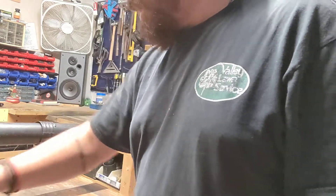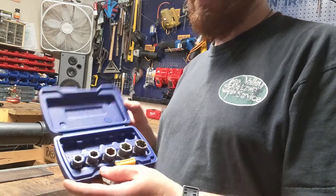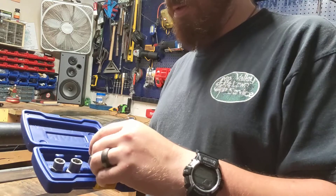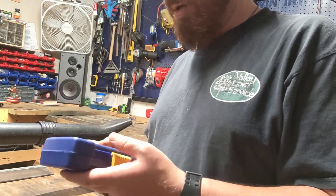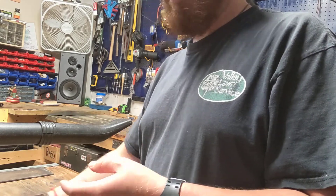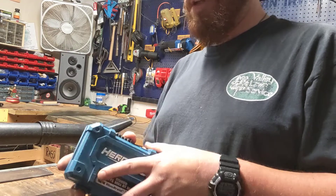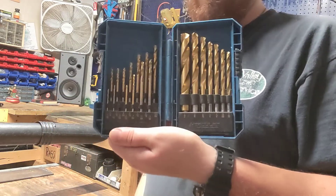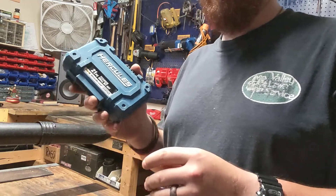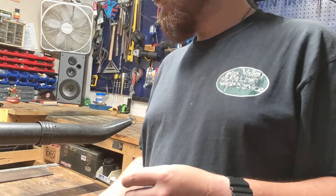Between that and the small engine set, usually what ends up in my go bag is these things right here — it's an Irwin set of bolt extractors. I call them the rosebuds because they kind of look like rosebuds. These are oftentimes what goes in my bag because you never know when you're going to need them, and it's just easy to throw them in a bag. Also, like I was saying about the Harbor Freight tool sets, this set of drill bits is fantastic — the titanium Hercules line drill bits. If you don't own the set, you need to go out and get them; I think they're like 20 bucks now. I was extremely impressed with these. I think I made a separate video about this, but this always goes in my tool bag.